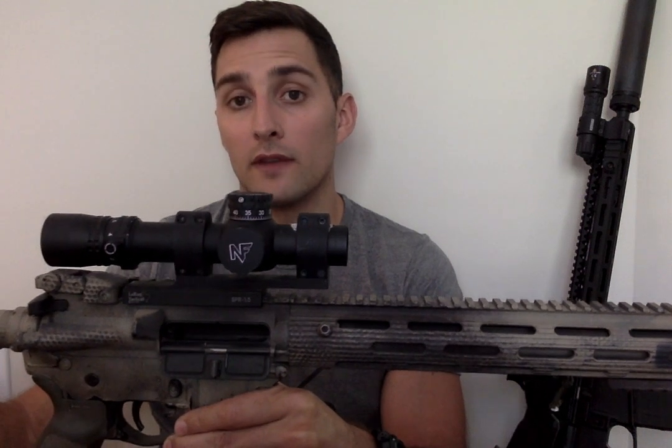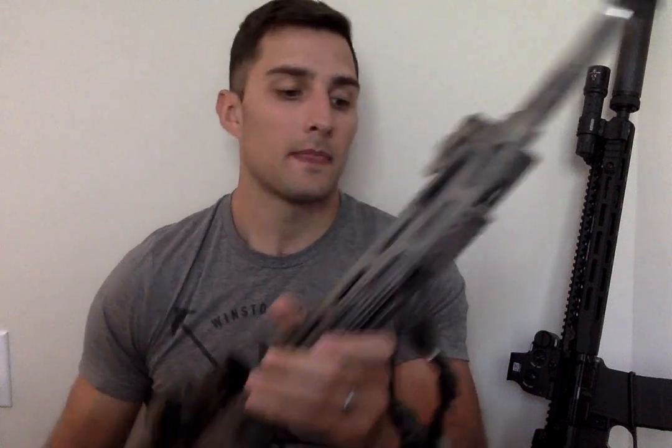The bottom line is that this is an optic for a versatile weapon system. If you want optimization — which is different than versatility — this is not the optic for you. If you want a dedicated optimized long range gun and a dedicated close quarters self-defense gun, this optic kind of falls in between. It's not going to give you what you need.